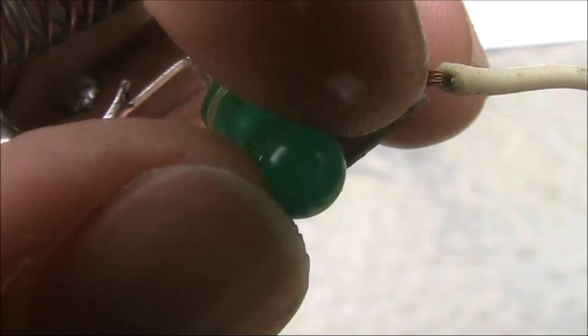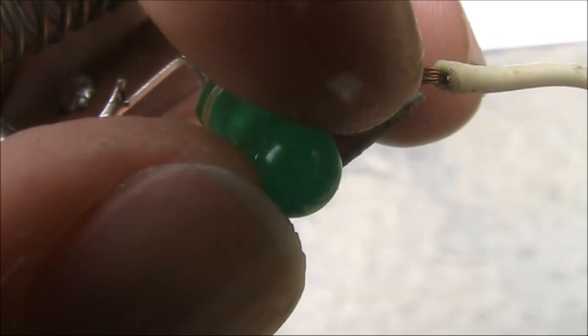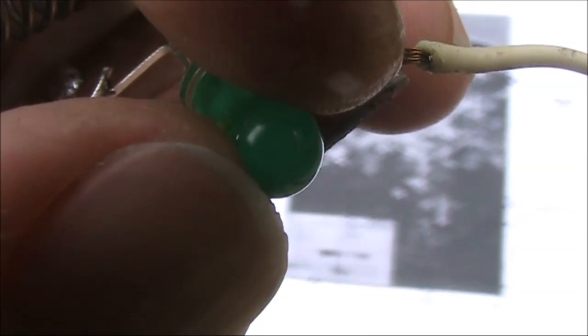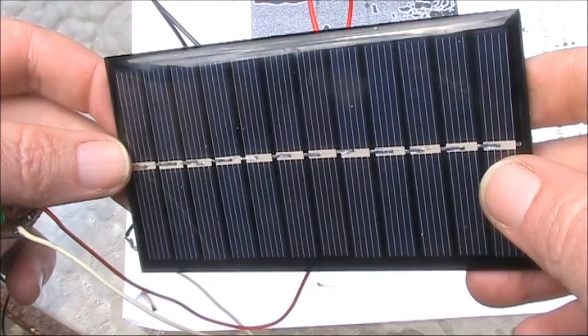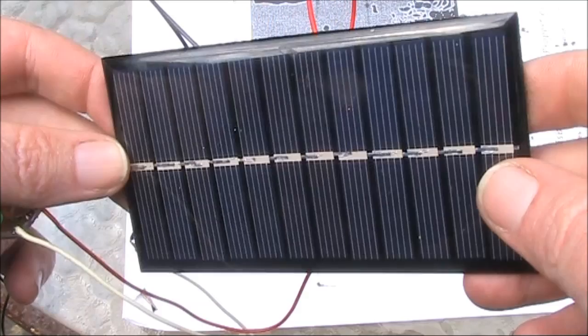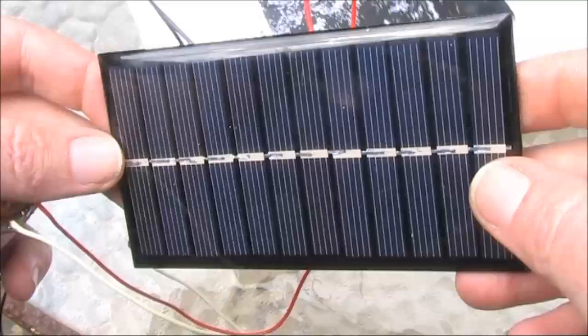But that's not important in this application, because all we need the LED to do is to pulsate the current going to the base of the oscillator transistor. The solar panel is 6 volts, 1 watt, and I was able to buy 10 of them for $10, making it useful for this and other projects.